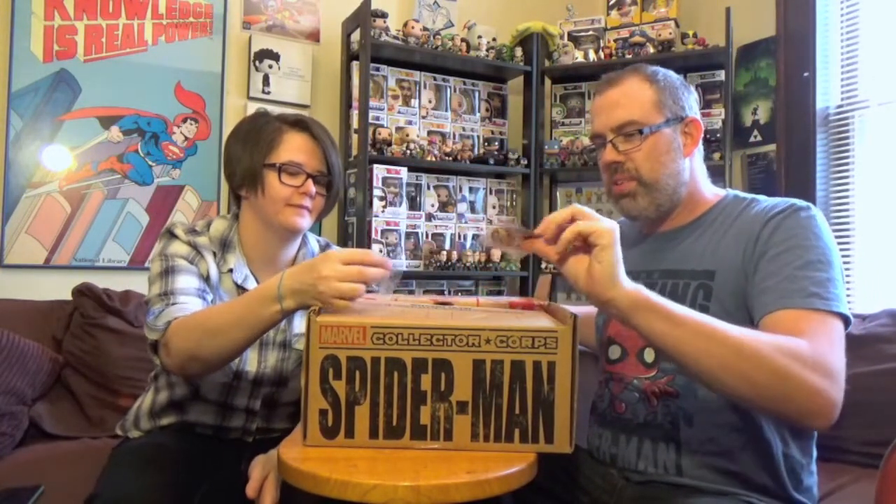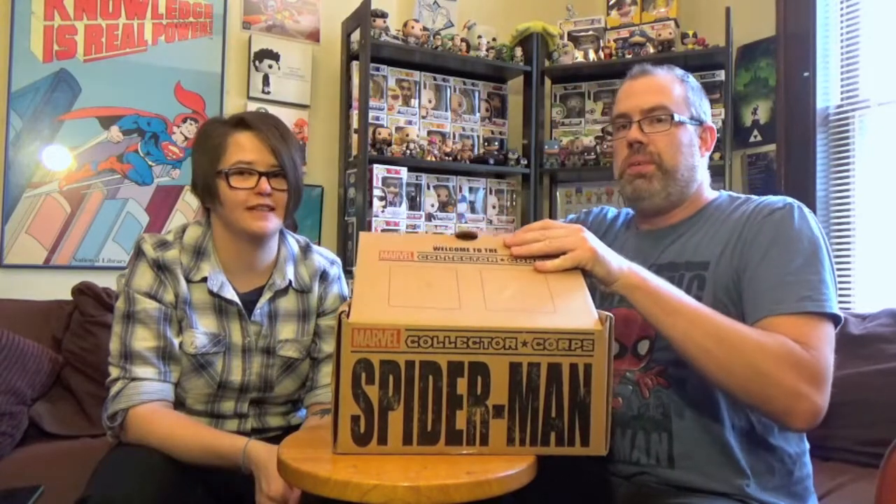Spider-Man, Spider-Man. Box and boxes of Spider-Man. It's a patch and a pin — they always have a patch and a pin, which I don't use, because what am I going to do, sew a patch on me?